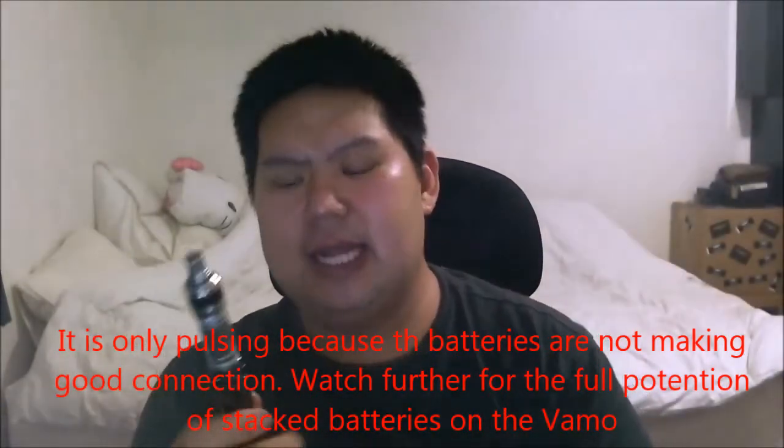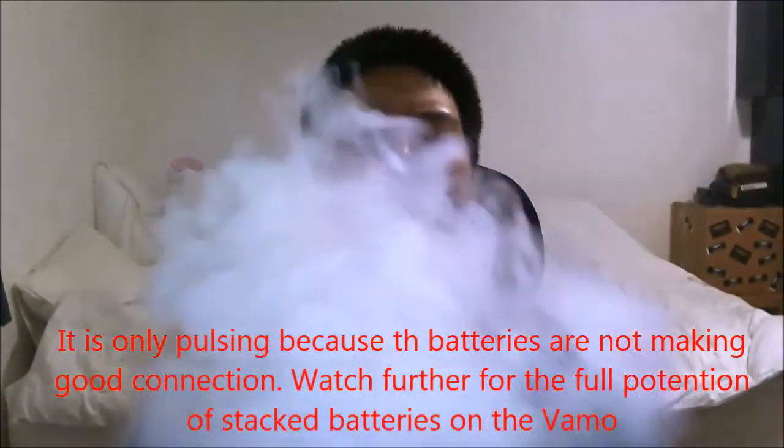And it's just performing. Now when you stack batteries, you really have to be sure you know what you're doing. Let's go ahead and take this apart now and kind of show you the concept of what this is.